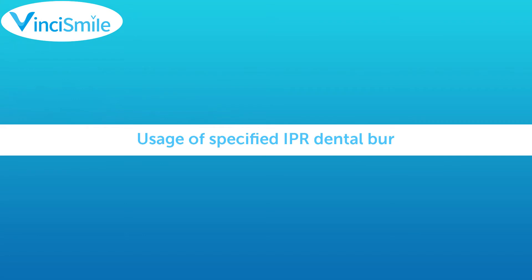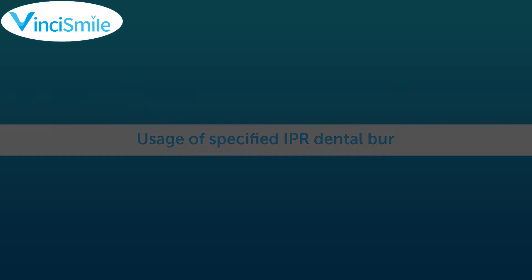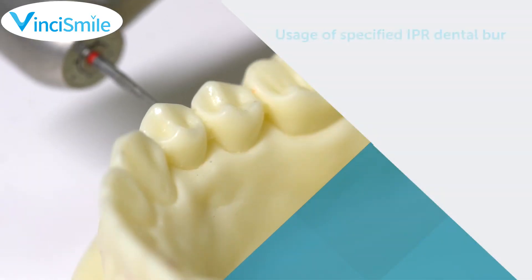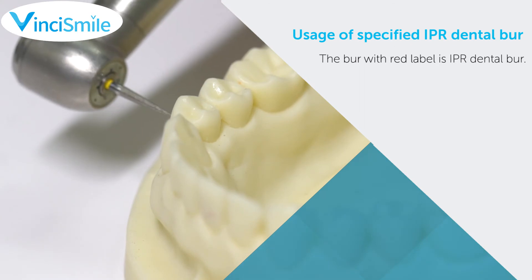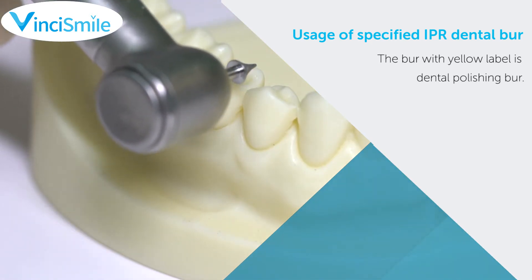Usage of Specified IPR Dental Burr: The dental burr kit includes a Polishing Burr for adjacent anterior teeth, a Polishing Burr for adjacent posterior teeth, and a Glazed Trimming Burr. The IPR Dental Burr for adjacent anterior teeth and posterior teeth are also included. The burr with a red label is the IPR Dental Burr; the burr with a yellow label is the Dental Polishing Burr.